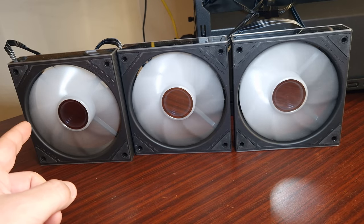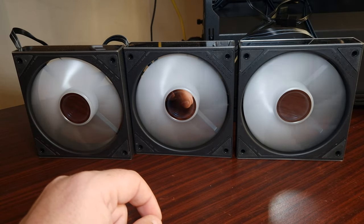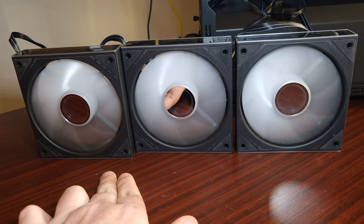They are connected through the ARGB and I've connected up the fans. These particular fans can also daisy chain the fan connectors as well. As you can see, it's synced up to the motherboard header, and that is how they are connected.